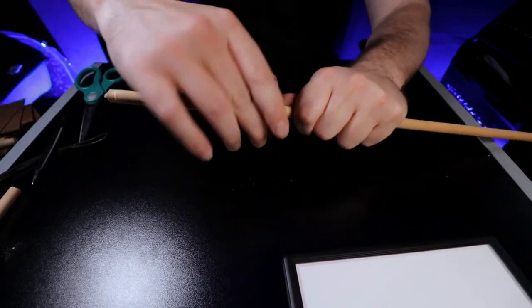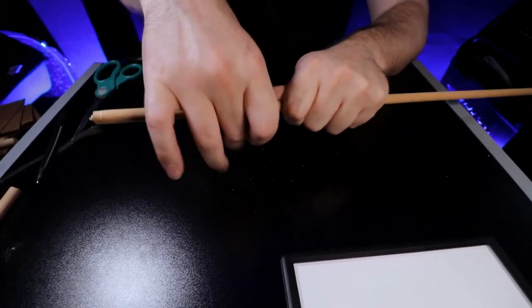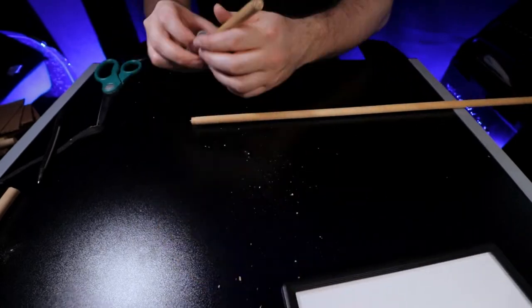Since it's wood and the pipe cutter is made for pipe, the edge is going to be a little jagged. But if you do it right, you won't have much cleaning up to do on the edge.